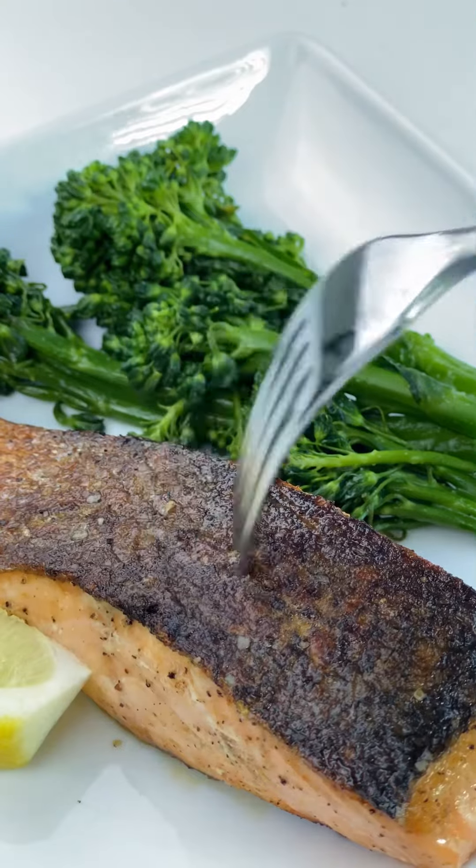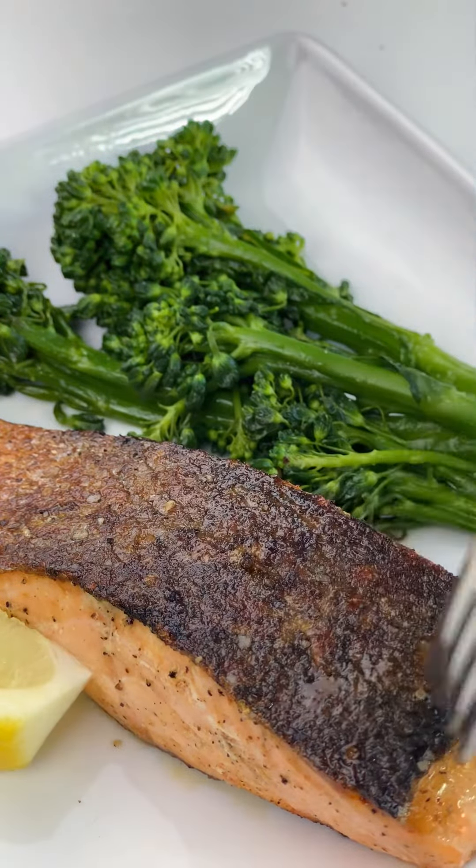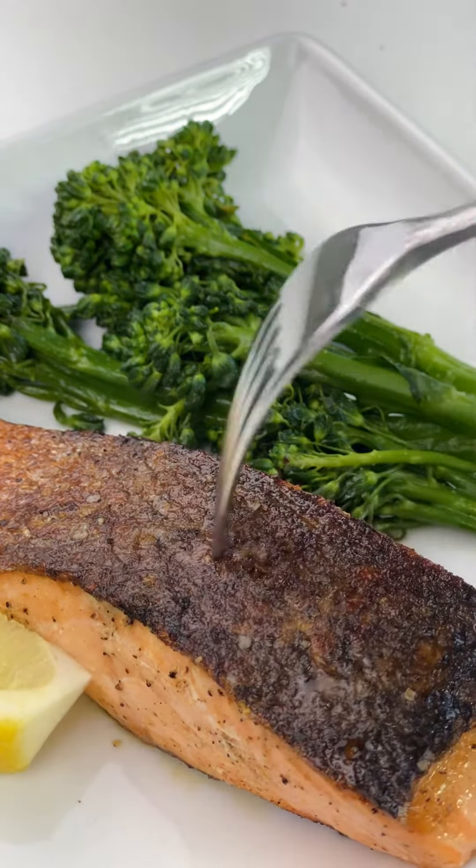If you liked this video and found it helpful, be sure to give it a thumbs up and subscribe for more recipes and cooking tips.